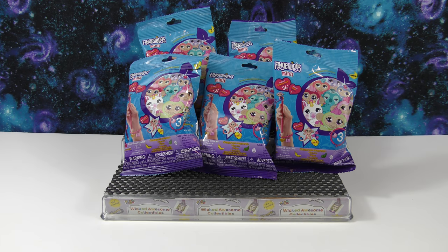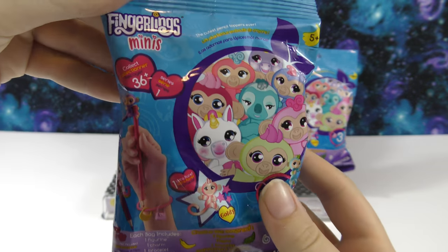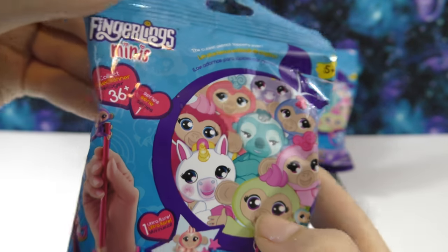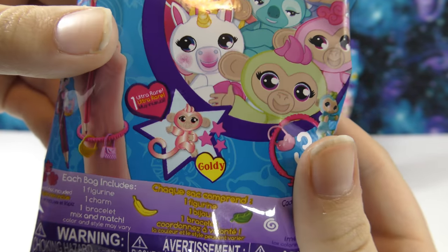Hello, welcome to another Wicked Awesome Collectibles video. Today I'm really excited that we're going to be opening five of these brand new Fingerlings Minis. These look really cool, and it says they're the cutest pencil toppers ever. There are 36 plus to collect, and this is series one.